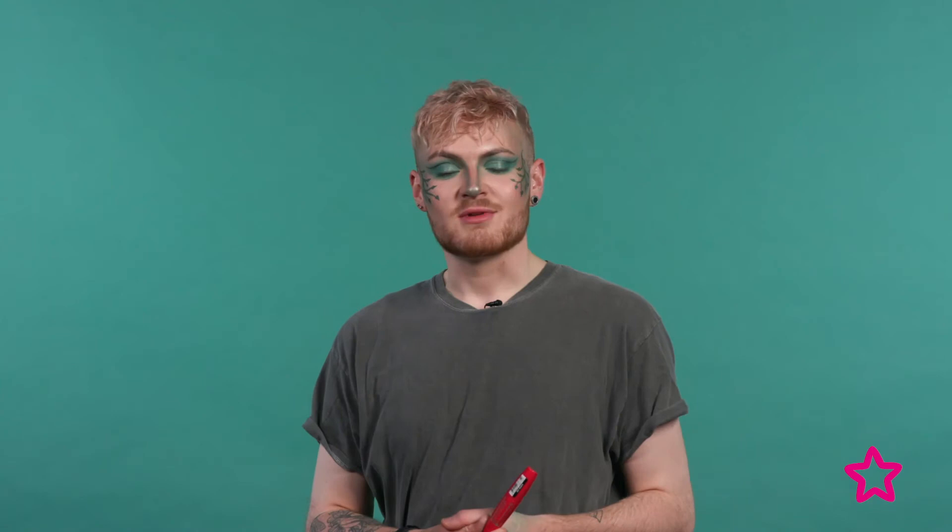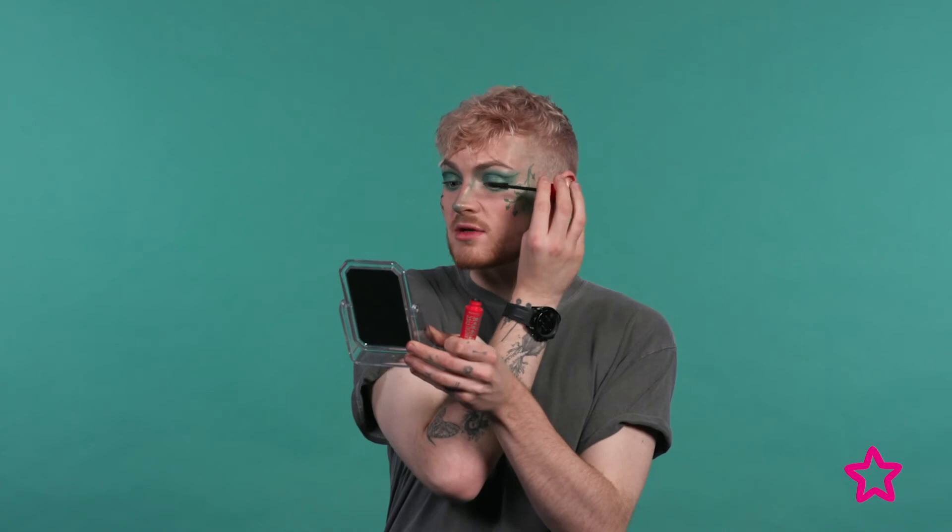Now for the final stage I'm going to pop on some mascara, and for that I'm using the Rimmel Scandalize Volume On Demand mascara in black. I'm just going to apply a light layer, but depending on your style you can really build this up for a much bolder look.